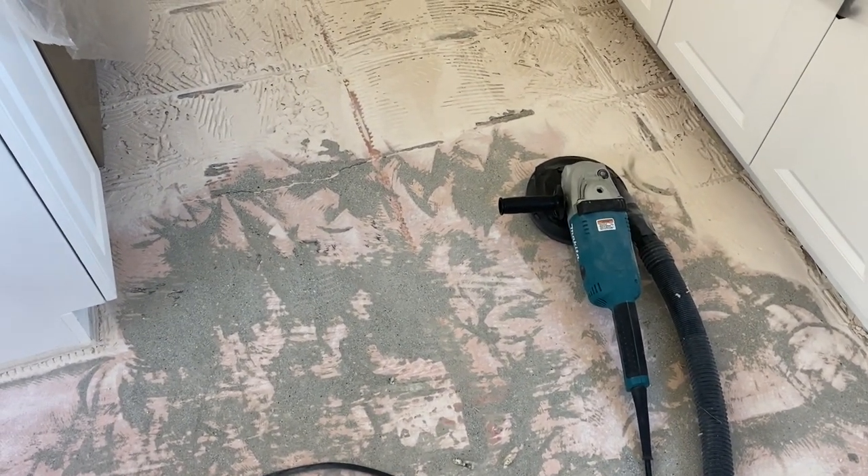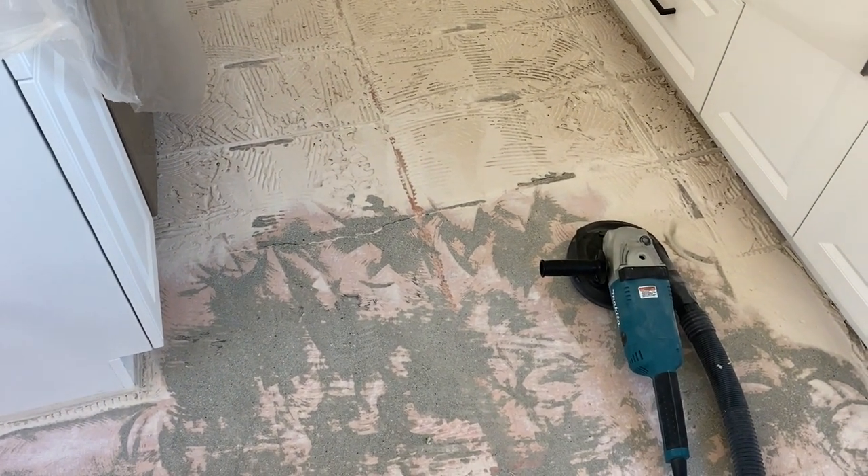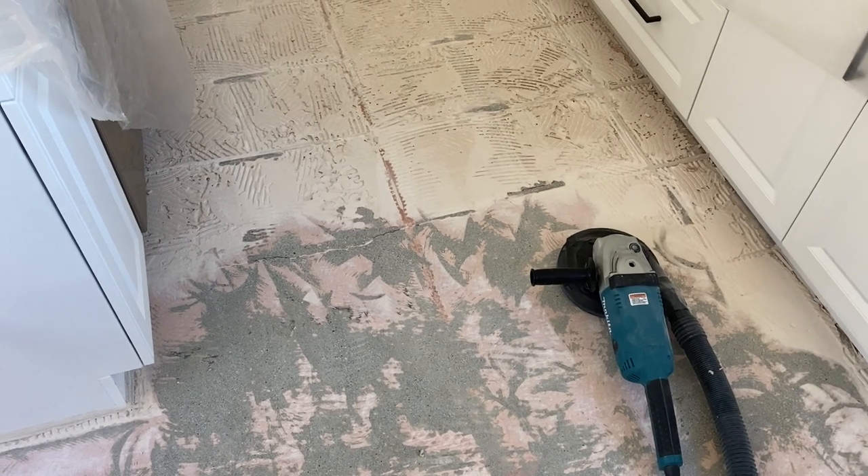This is not fun, but once you get done with this you can move on to the next part, which is laying down the floor and making your wife happy.